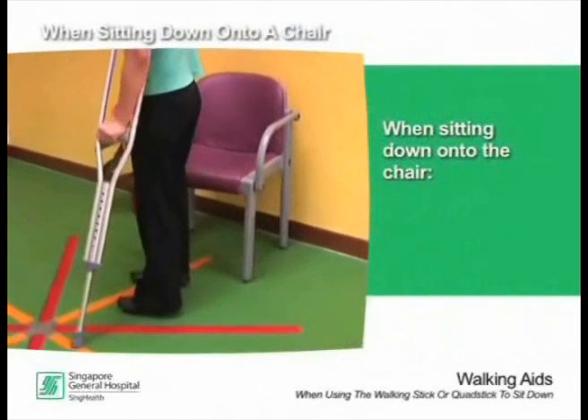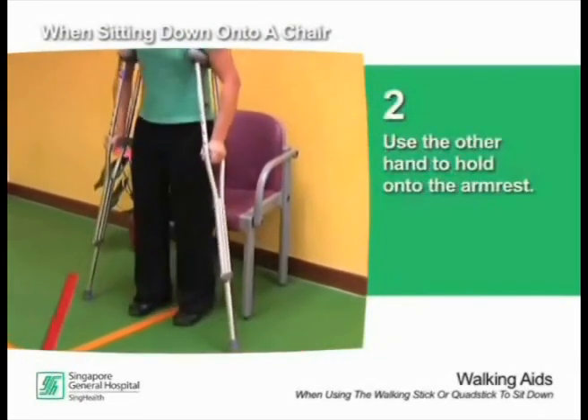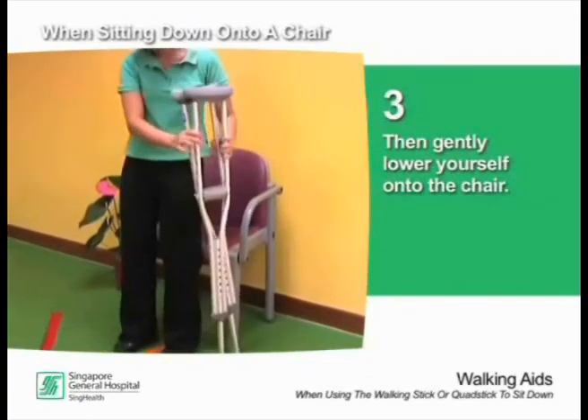When sitting down onto the chair, place your crutches or stick to your side. Use the other hand to hold on to the armrest. Then gently lower yourself onto the chair.